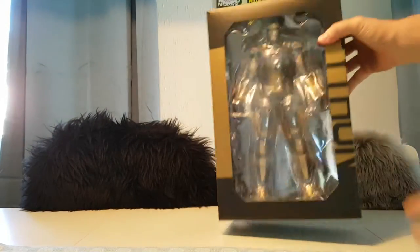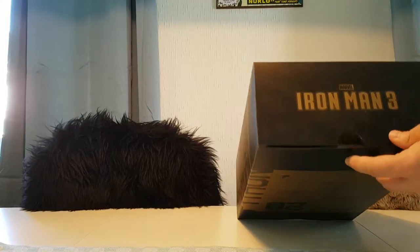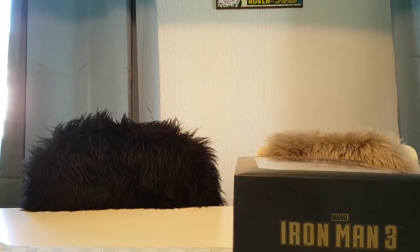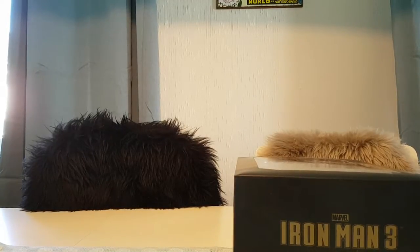Here's advice for those who collect Hot Toys or are going to: the toy is sealed on the top and on the bottom. I prefer to open from the bottom — there's no particular reason, I just like to take the figure out feet first.